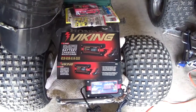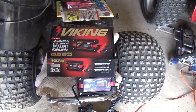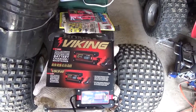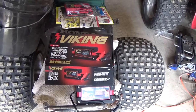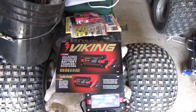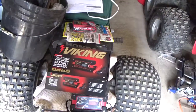Hey everyone, welcome back for another adventure. I was out yesterday running some errands and I've been looking at this Viking battery charger maintainer and repair — I'm going to put 'repairing' in quotation marks. Basically it's a four-amp battery charger, and the interesting thing about it is it does 6 volts and 12 volts, and you get to pick your modes: gel cell, deep charge like a marine battery, or your standard everyday battery.